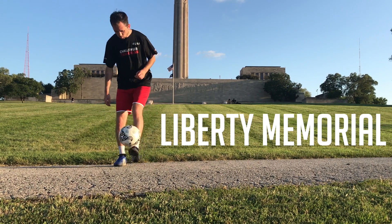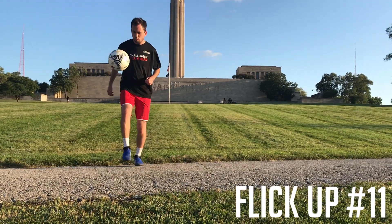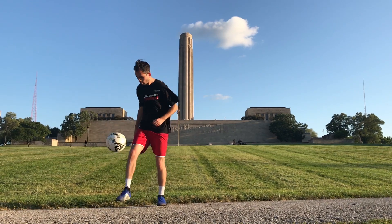Welcome to Liberty Memorial as we learn the 11th flick up. This is another easy flick up to add to your collection — simply pull the ball back to your opposite foot and flick it up in the traditional way but using your weak foot. This will definitely help you build coordination in that weak foot.